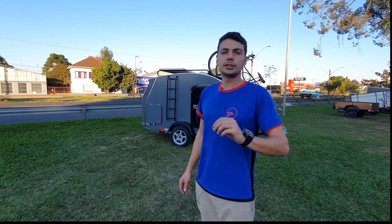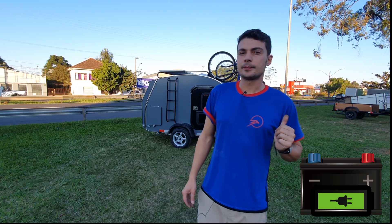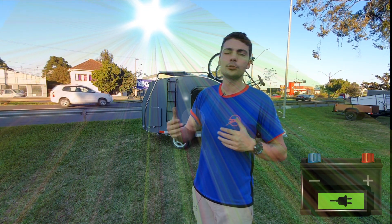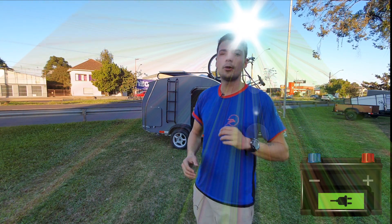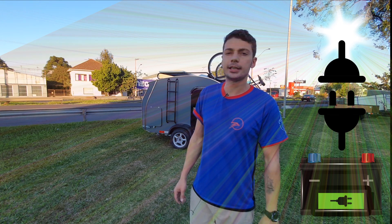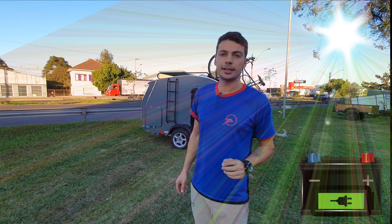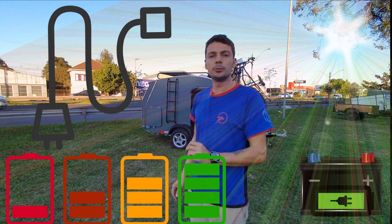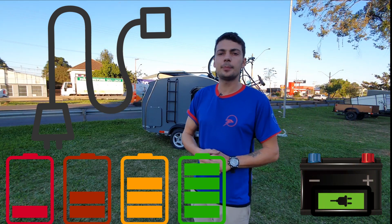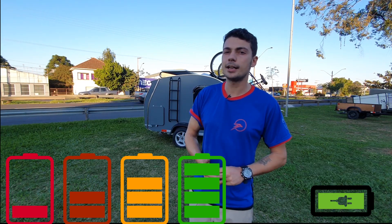Vamos fazer um exemplo. Nós temos bateria, nós temos energia num sol durante o dia. O sol consegue gerar, num dia bom de sol, 8 horas de energia. Ou seja, nós vamos carregar entre 70 e 80 amperes durante o dia inteiro. Aí que vem a questão: o consumo deveria ser entre 70 e 80 amperes por dia.